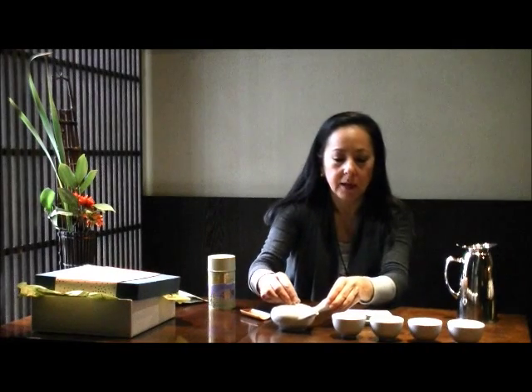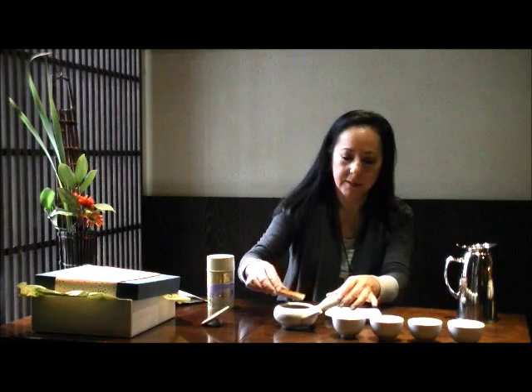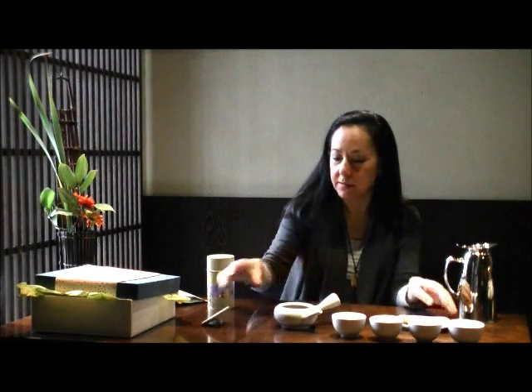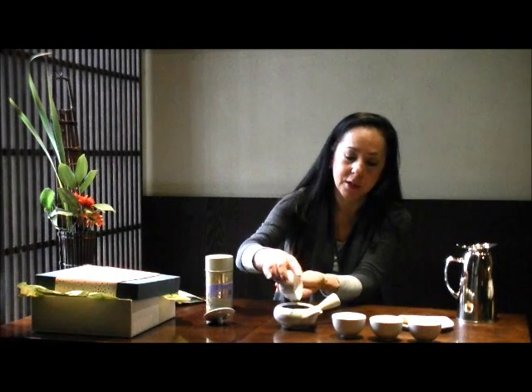Traditionally with this tea scoop we're going to pour the Sencha — about two scoops. It's generally about one teaspoon for about a six-ounce cup of hot water, so that's about two scoops. Now the water has been sitting for a bit so it's cooled down a little, to about 175 degrees. I'm going to pour that into the Kyusu.